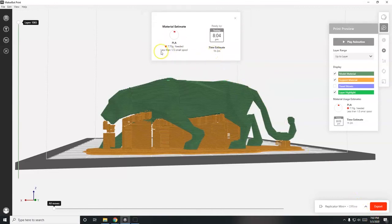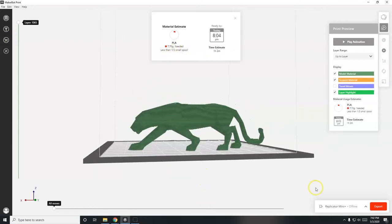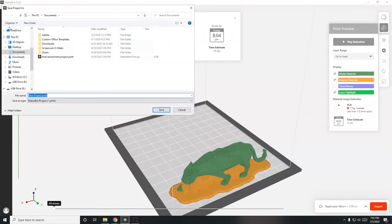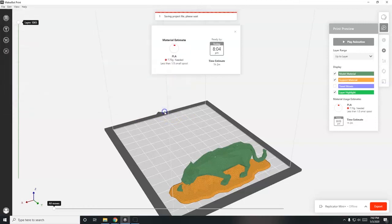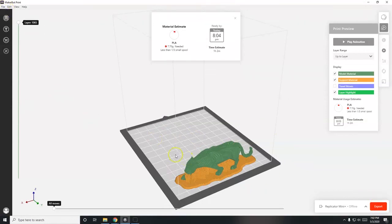The file is exported - those are just the print instructions. The estimate shows it will take one hour and two minutes to print and use 7.7 grams of PLA filament. One hour is not too bad - the longer a print runs unsupervised, the higher the likelihood something bad happens. To save the project file with your model and settings, go to File > Save Project As. The exported file has a .print extension and the project file has a .makerbot extension. The project file lets you go back and make adjustments.